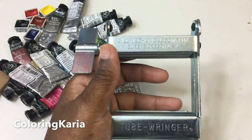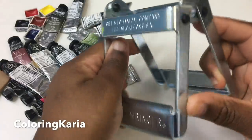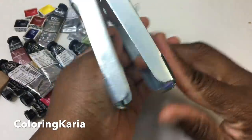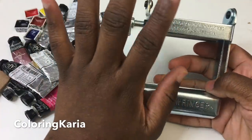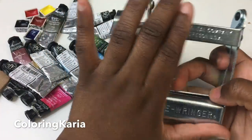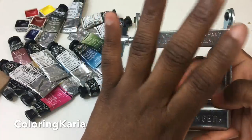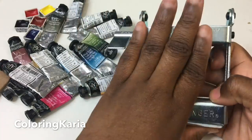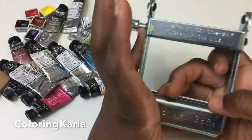Hello, this is Kari again and I have another video for you today. I'll be doing a video on this thing called a tube ringer. Before I start I just want to say that I'm totally inspired by Sadie Saves the Day, who did a video on one of these — her video went live literally today or yesterday. I'll give you a link to her video, and since she did one I was like, I have one of those, I could do a video on mine too.